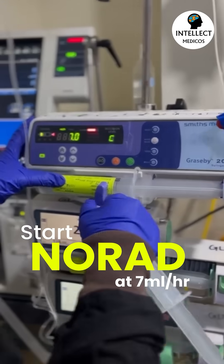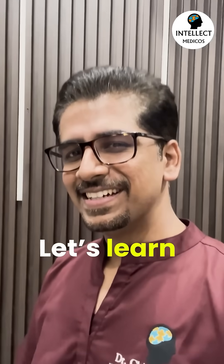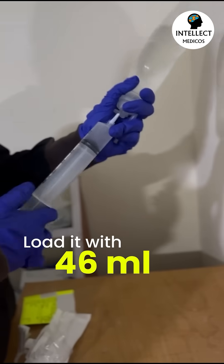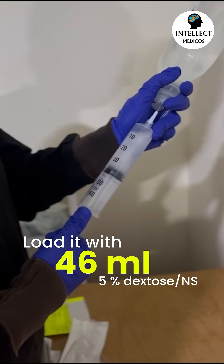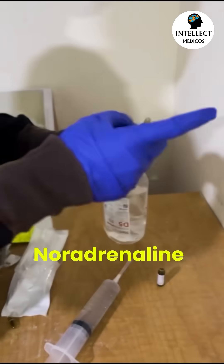Start norad at 7 ml per hour. Let's learn how to prepare it. Take a 50 ml syringe and load it with 46 ml of 5% dextrose or normal saline, then take two ampules of noradrenaline or norepinephrine.